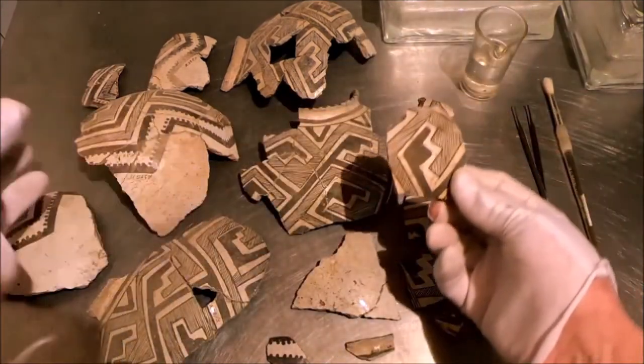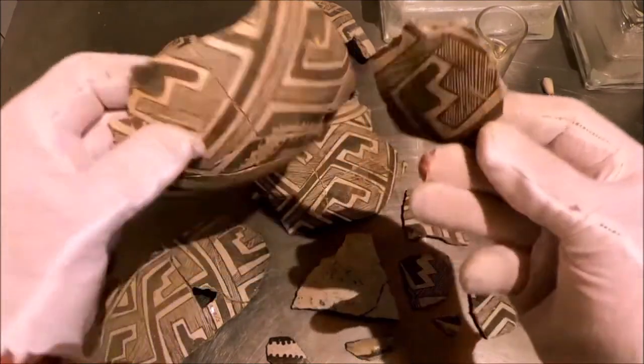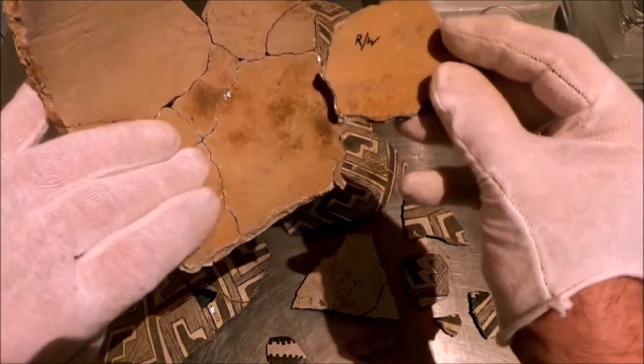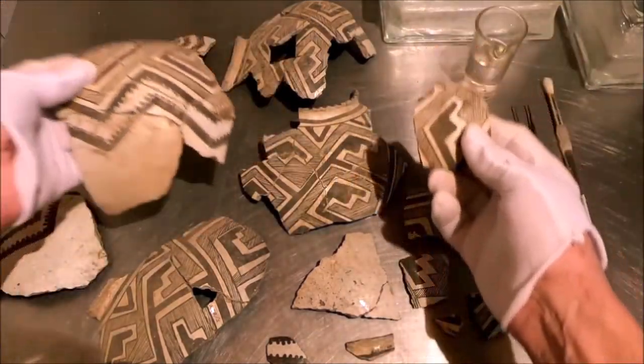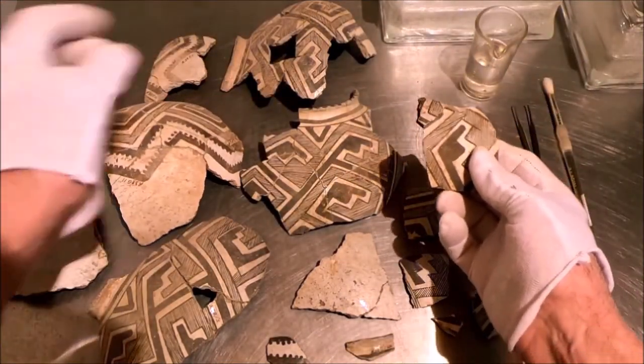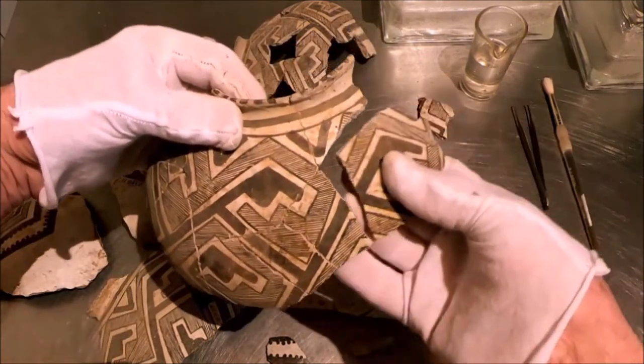This is definitely a piece of this vessel. You can recognize it from the fine line work, of course, but also from the interior brown color more than gray. So this is definitely part of this vessel — in fact, it fits right here like that.